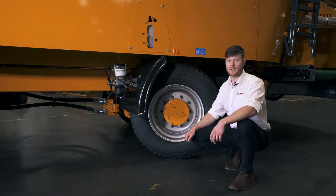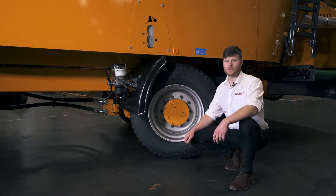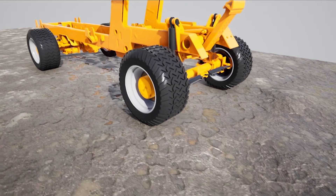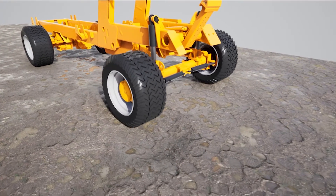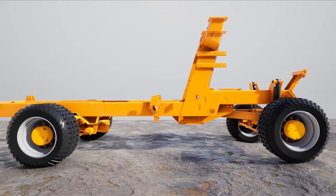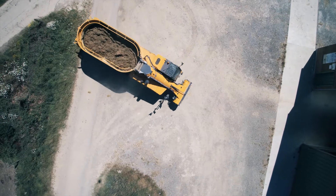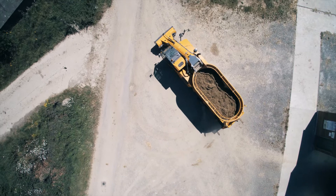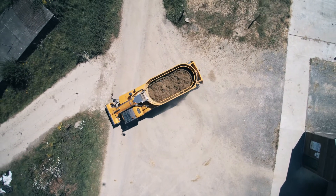The hydrostatic drive has three ranges: one for road transport from zero to 40 kilometers per hour, and two for mixing and loading from zero to 15 kilometers per hour. At the front there is a hydraulic suspension with 15 centimeters of lateral pivot. At the rear, we have a parabolic leaf suspension. The four-wheel steer has three steering functions, including crab steer to get the machine away from the clamp wall.